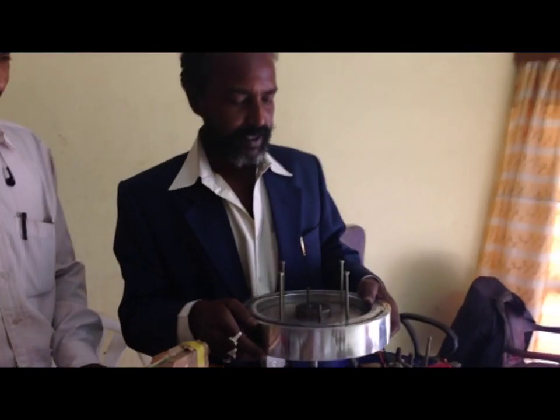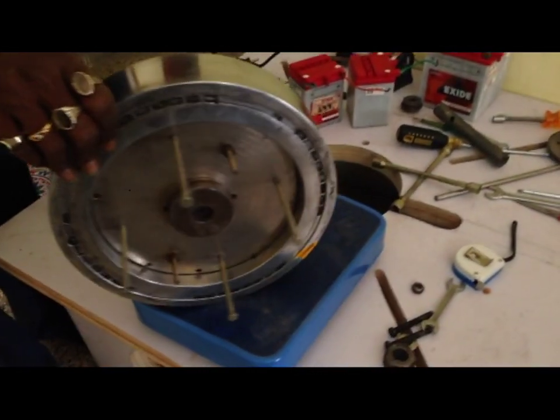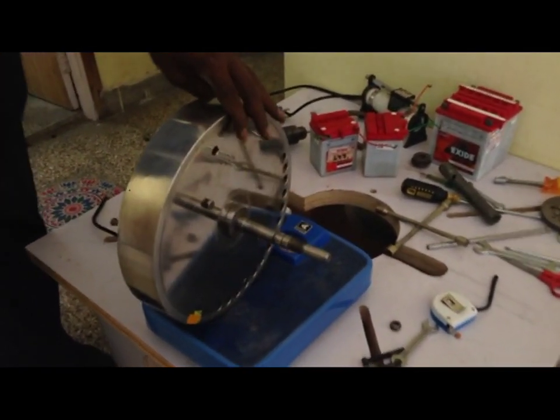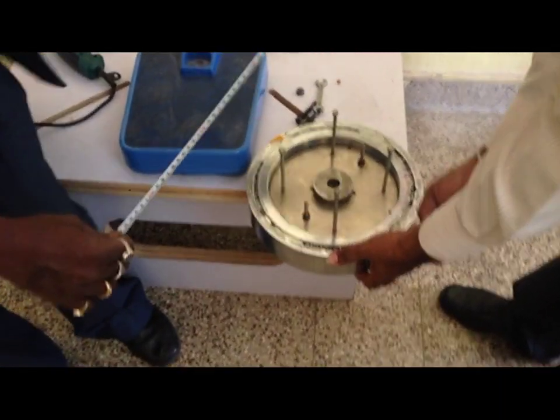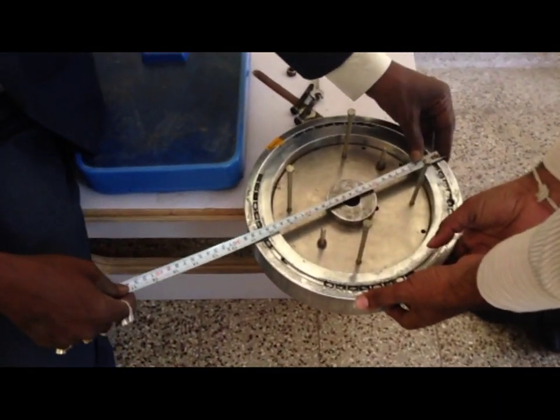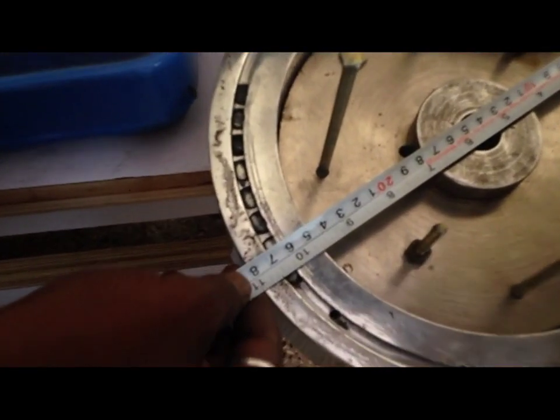Now we will measure the diameter and the mass of this disc. Here is the railing scale — approximately 15 kgs. The diameter of the disc is around 28 cm, that is 280 mm.